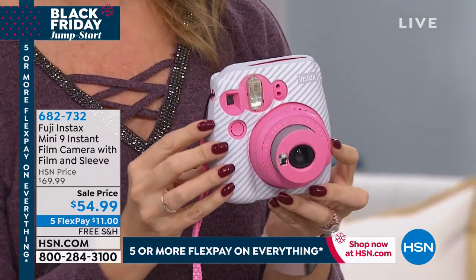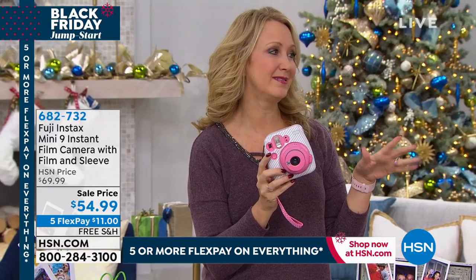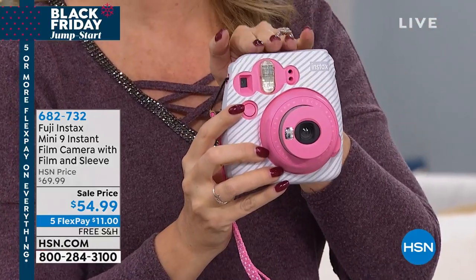All this instant printing is so big right now. It's kind of back in vogue — everything old is new again. This is so nostalgic and so much fun. This is your camera, your Fujinon award-winning lens camera, and your printer all built into one.